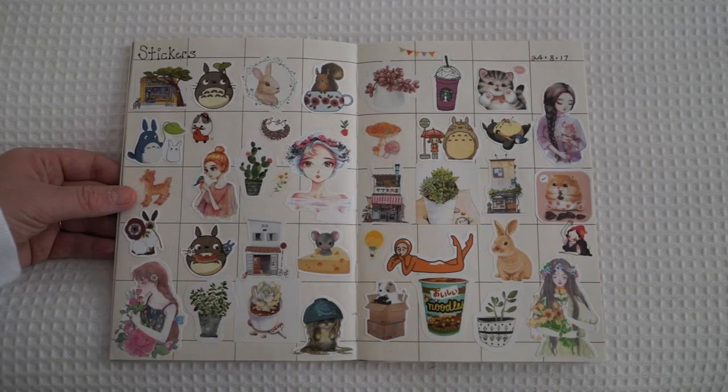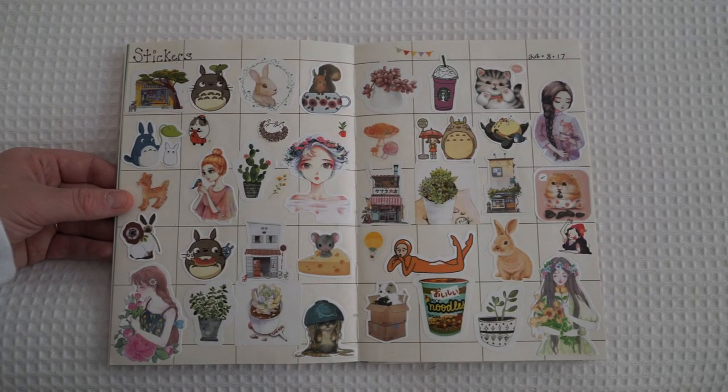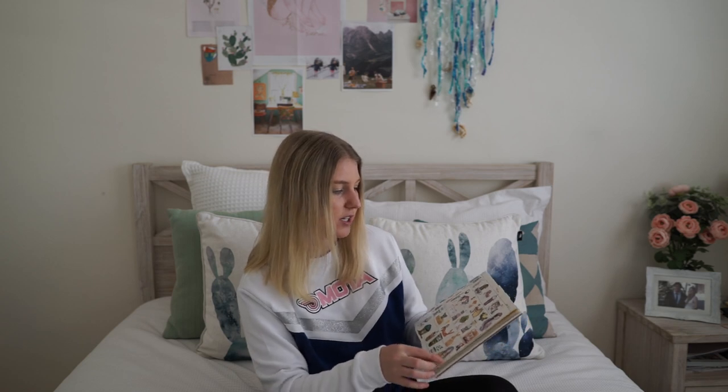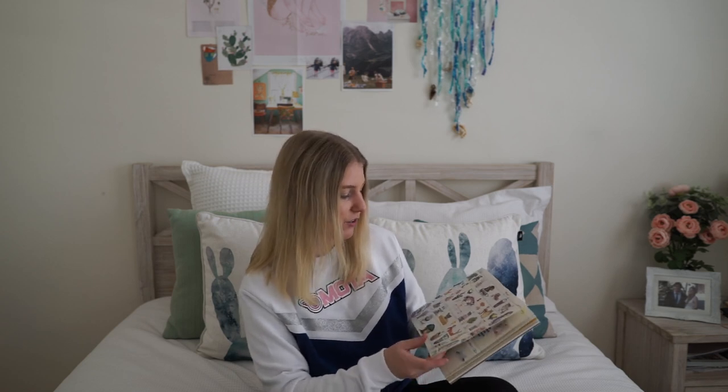The next page is just a full-on sticker page — all my sticker collections. I kind of just wanted them in one place because I have a tin of them and it takes me so long to find what's in there, so if I have one of each here I sort of know what sticker I'm looking for.